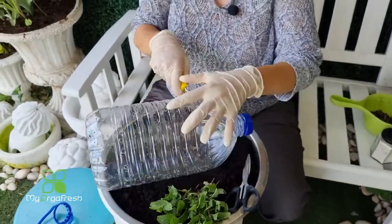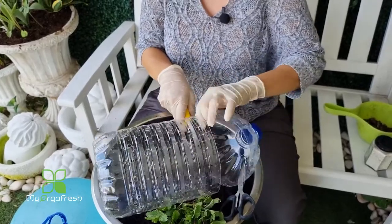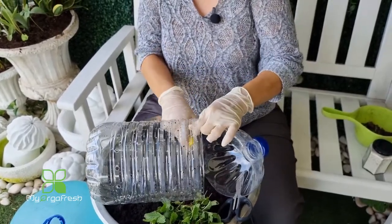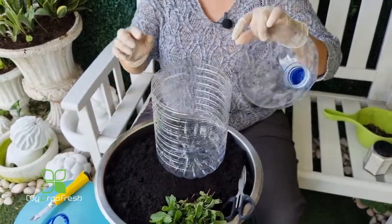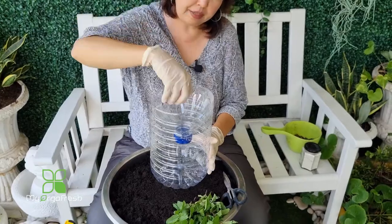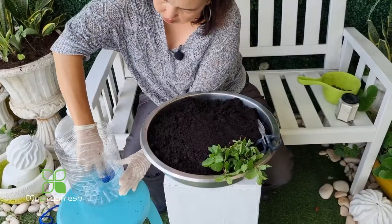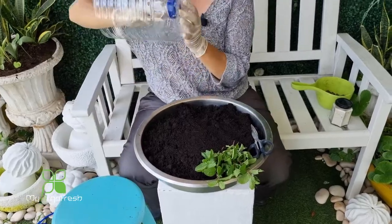I'm going to cut a little bit higher. Once that's done, I place the inner cut piece inside and press it all the way down to the bottom. This inner section will hold the soil above the water reservoir.